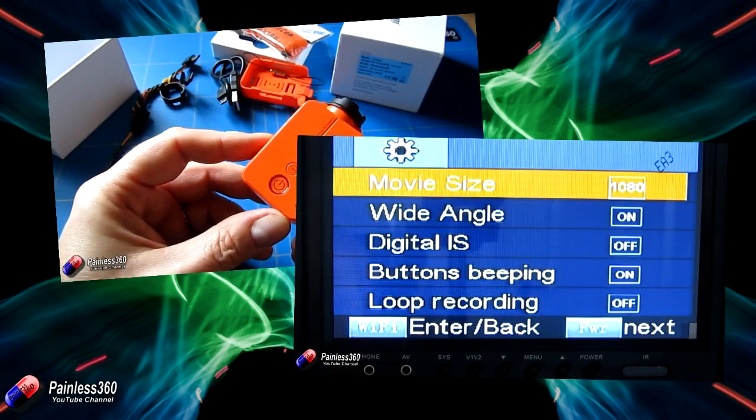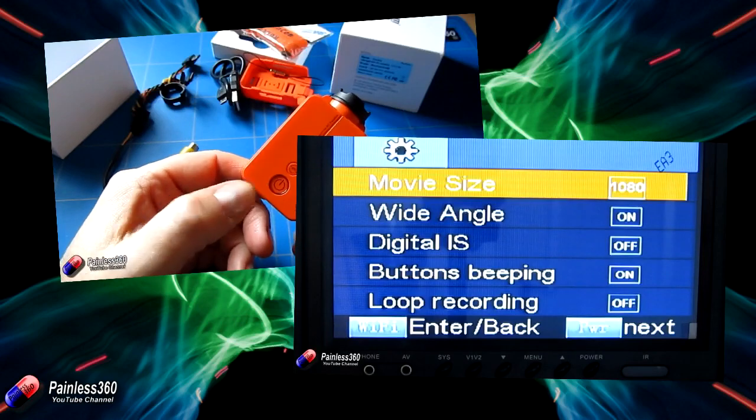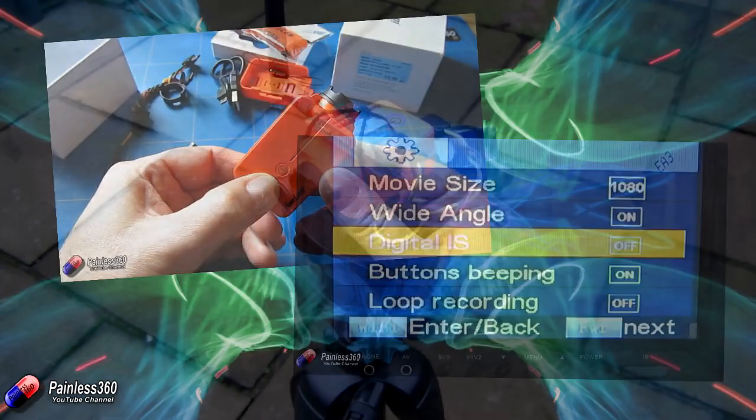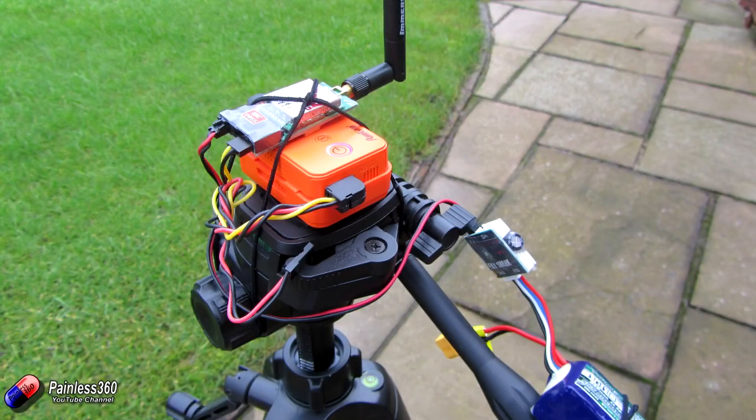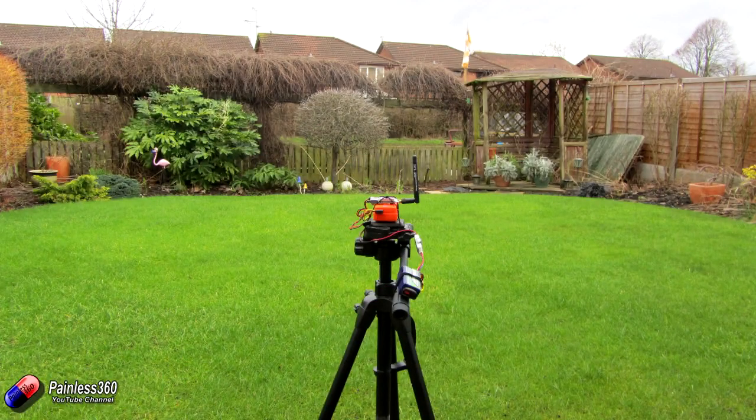What would be the best setting for FPV? So in this video what I've done is I've lashed the camera to the top of a tripod. I've plugged it into an FPV transmitter so we can actually record what comes out the back of the camera, and I've popped it in the back garden. What that means is we'll actually be able to take two lots of video — with widescreen on and widescreen off — and we'll also more importantly see what that looks like in the goggles.